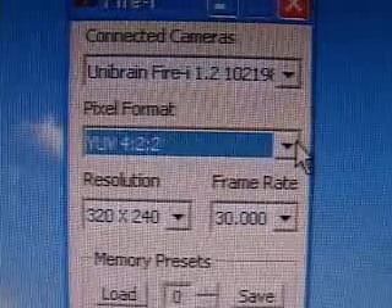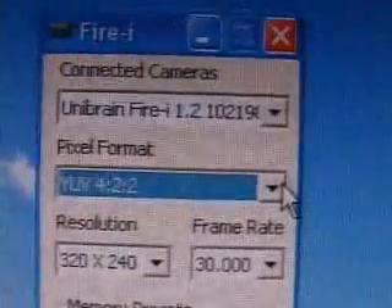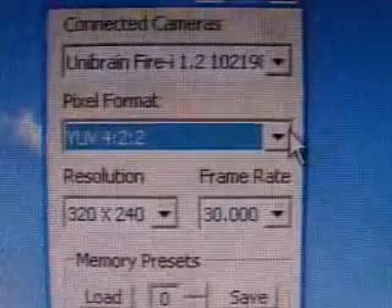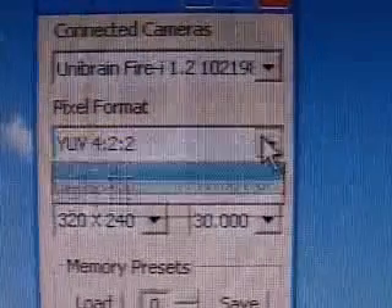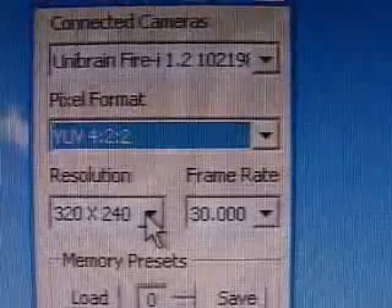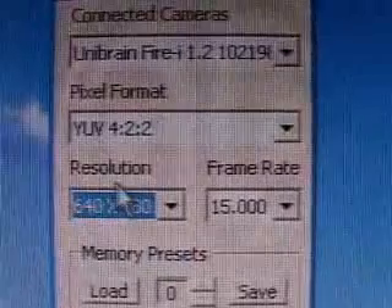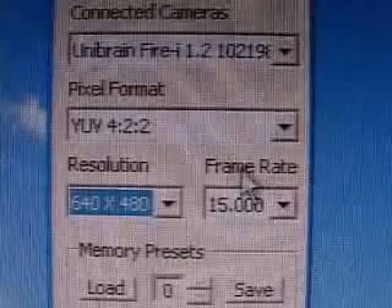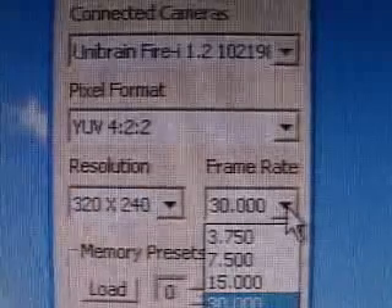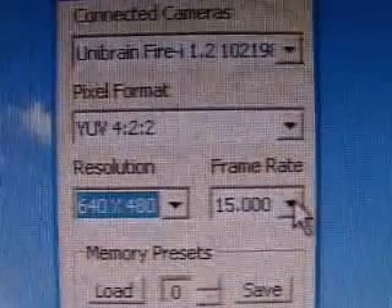This is the software that is included. At the top you can see which camera is installed. You can change the pixel format — the default is YUV422, though other options are available. Below that you have the resolution: you can select 320 by 240 or 640 by 480. The resolution affects the available frame rates — at 320 by 240 you can go 30, 15, 7.5, or 3.75 frames per second, while at 640 by 480 you can go 15, 7.5, or 3.75 frames per second.